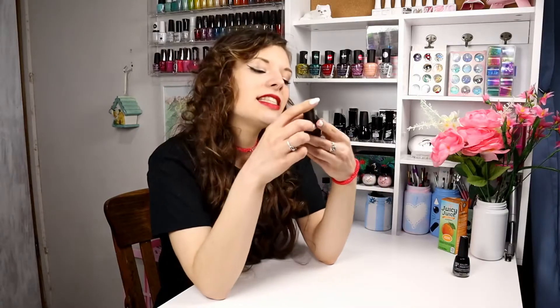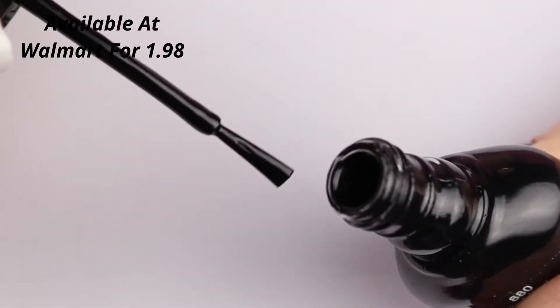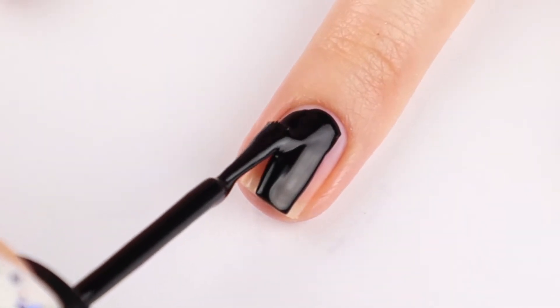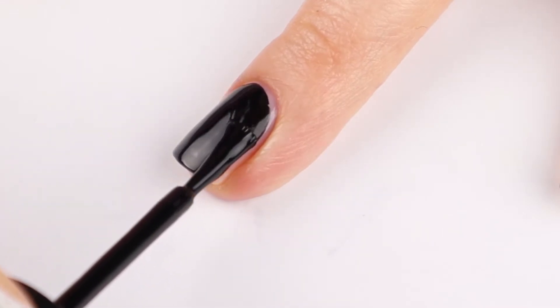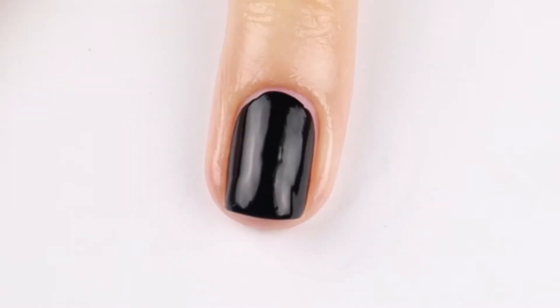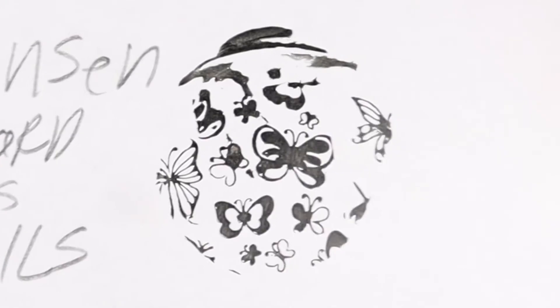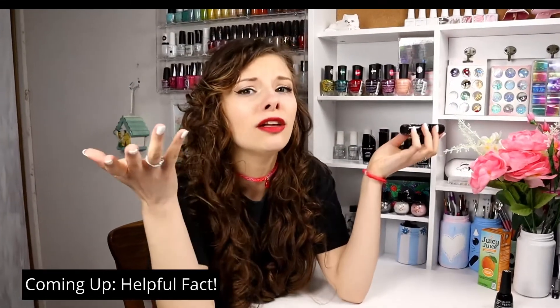Moving on to the next nail polish, which is the Sally Hansen Hardest Nails Black Heart. It is $1.98 at Walmart and it is a beautiful black cream that is opaque in one coat, though I always apply two. If you like that long, thin brush, you're going to like this nail polish. It's very self-leveling and also stamps well. It is a very nice black polish and very cheap — $1.98. Beautiful.